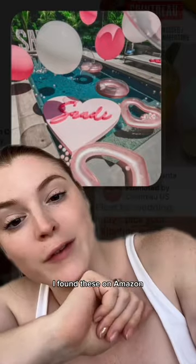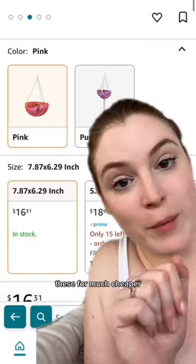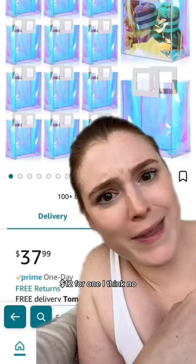I'd like to plan your bachelorette party. I found these on Amazon — these for much cheaper. $12 for one? I think no.